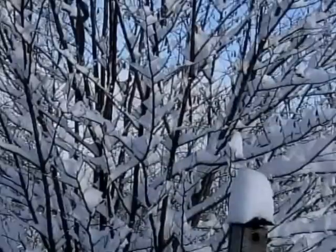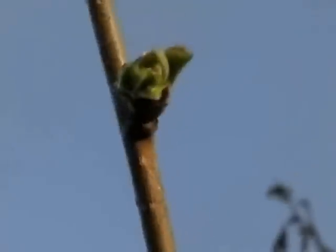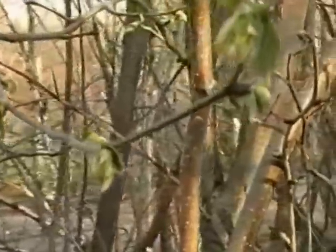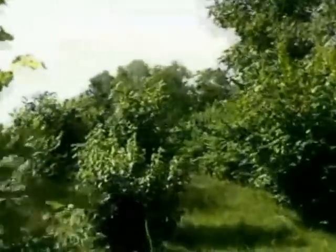From December to March they're covered with snow. But in early spring the hazel trees are covered with long flexible catkins that are needed for nut production. Hazels do not rely on bees or other insects for pollination — they are pollinated entirely by the wind. A few weeks later the leaves begin to form, and before long the leaves have fully developed and nut clusters begin to form.